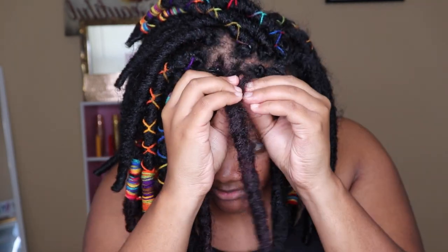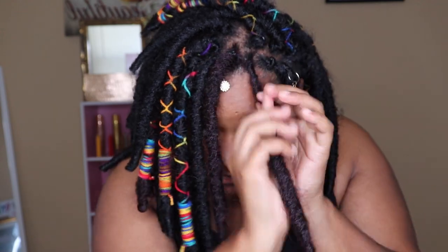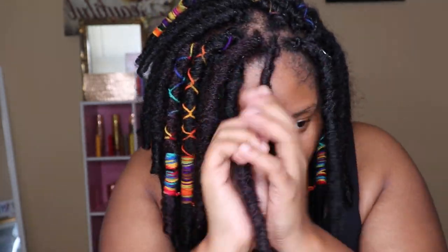The way I do mine — some people like to take the crochet needle and put it through the dread to pull it in — I can't do that method. I just take the dread, unravel it a little because it can come loose, and then I take it and just wrap that around the plait. That's how my hair is covered up.